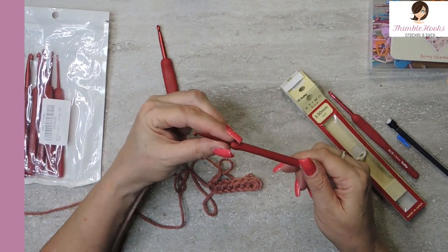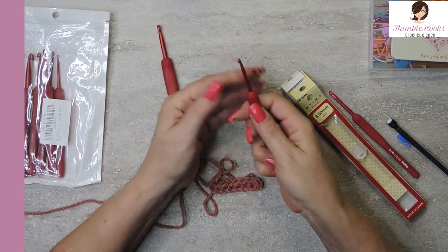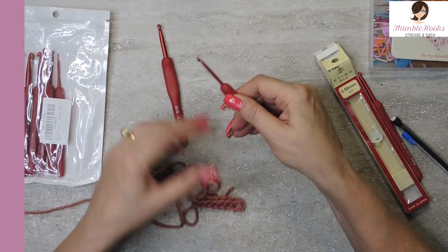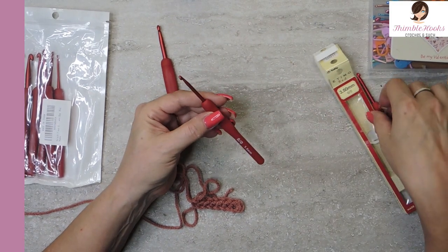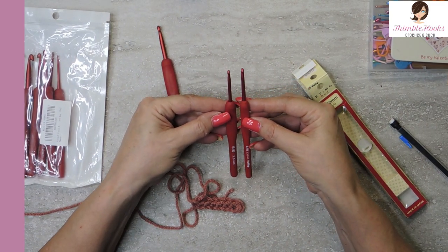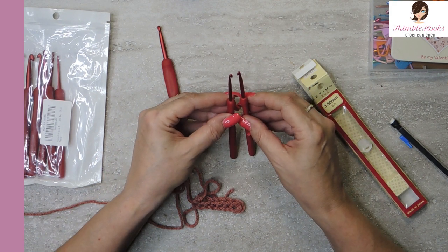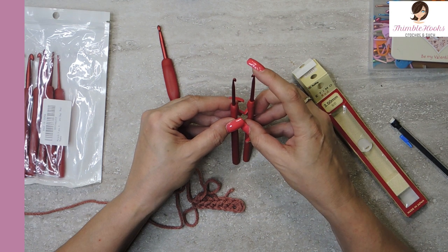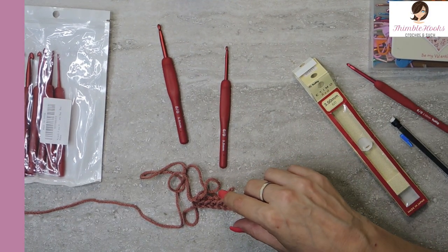They don't feel like they have any imperfections in the aluminum. This has the flat spot right here for my thumb — that's how I hold my hooks, and I love it. These are not engraved into the metal, so the markings will probably rub off eventually. They're trying really hard to look like Tulips, but there's just a smidge of a difference — the head of my real Tulip is a little bit more pointy. So if you need a pointy tip, this might not be the set for you.